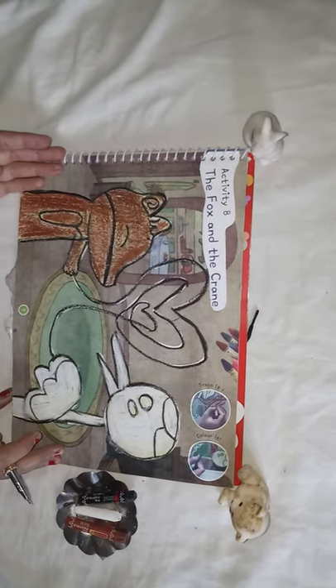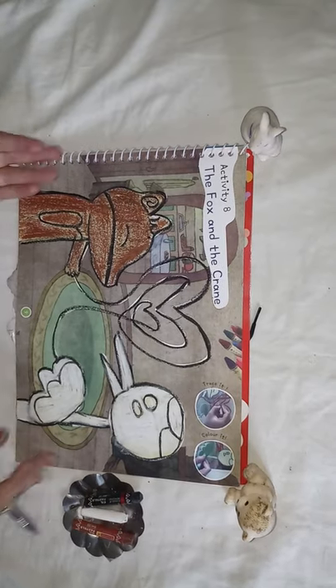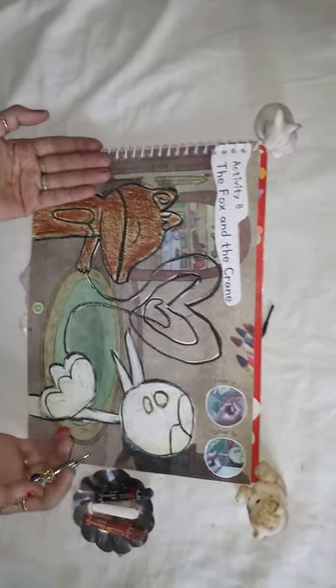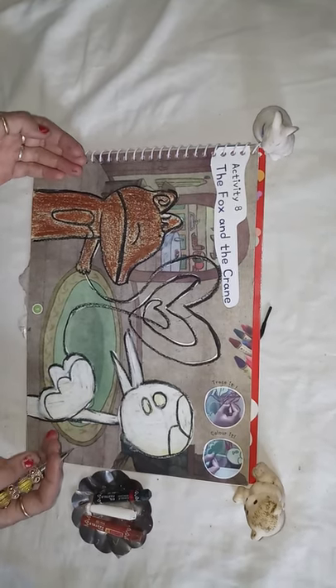This made the fox realize his mistake and he apologized to his friend the crane. Do you understand, kids? I hope you enjoyed the story with me. Have a nice day, thank you!